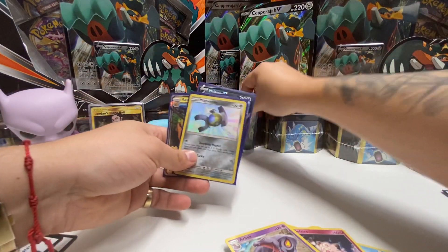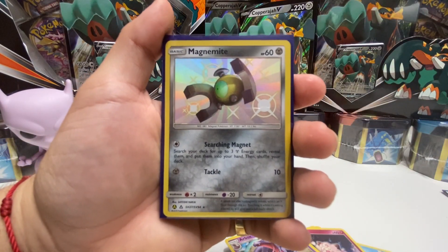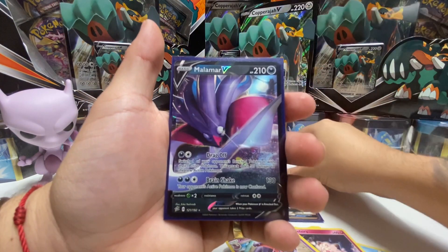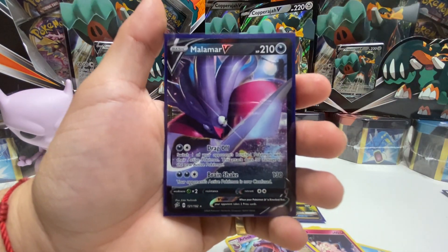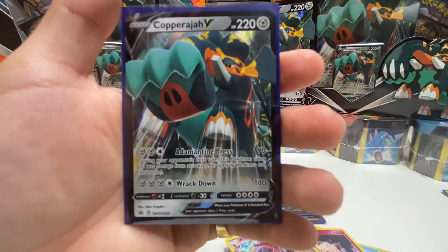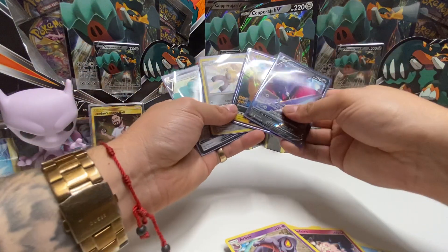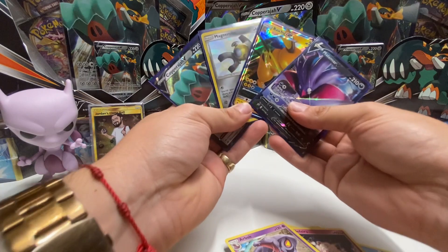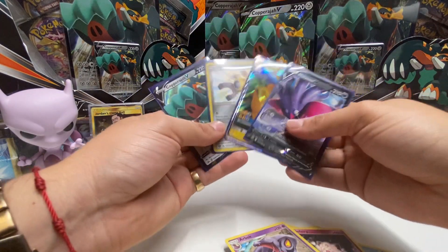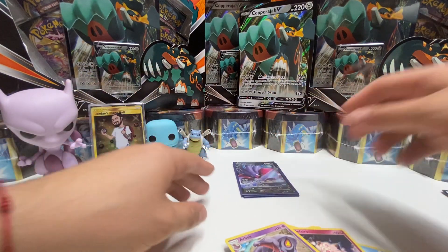Let's do a quick little recap guys. We have the Magnemite secret shiny, the Raichu GX, the Malamar V, and the box we started with Coprajawy V. Thank you guys for watching, please hit that like button, subscribe, and get the notifications. Remember to put your name down so I can do that hidden fates tin raffle for you guys. Thank you guys for watching — remember, luck will find you.